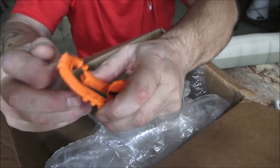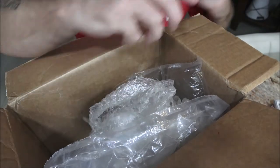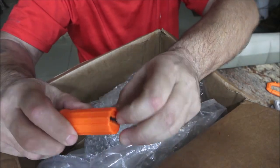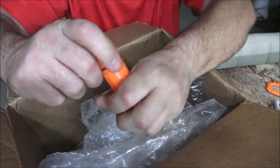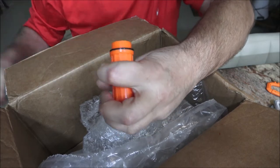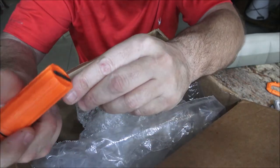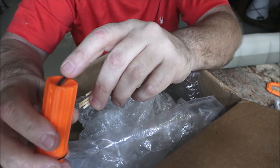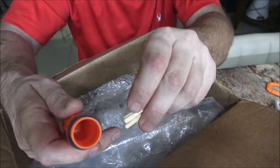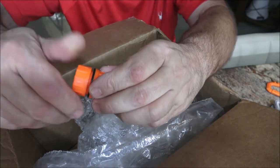We got a carabiner — that'll be nice to hang on my backpack. There's the flint, and these are waterproof survival containers with matches. The flint is taped in — I'd just glue it in, then you strike your match and go. You can put other stuff in there too, like a little bit of cash. It's got a rubber seal so these things are waterproof.